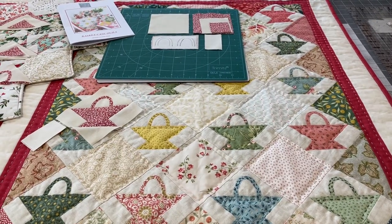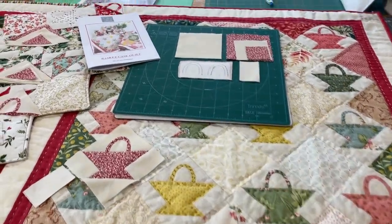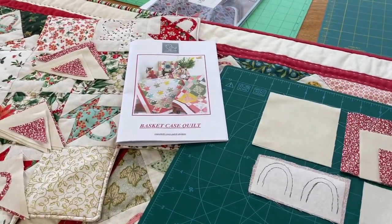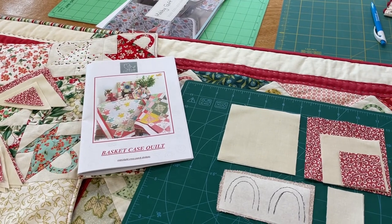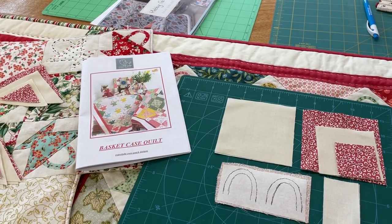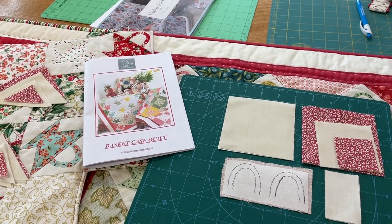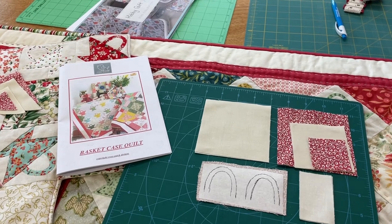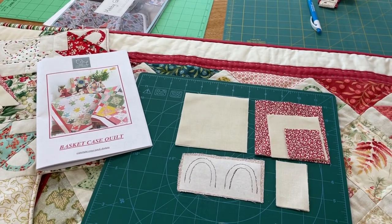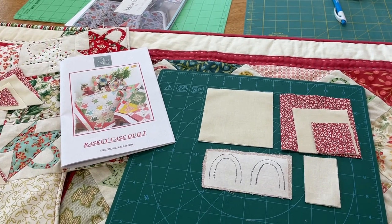Hi, it's Julia in the Shed, and today we're talking baskets — or in my case, basket case. If you've got the basket case quilt pattern, my cross-patch pattern, all the measurements will be in that, so I'm just going to tell you how to put it together. We're just going to put one little basket together, and I've prepared it in my best Blue Peter fashion — here's one I made earlier.